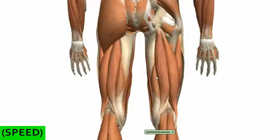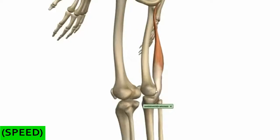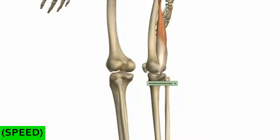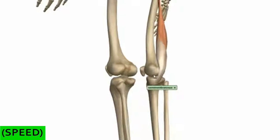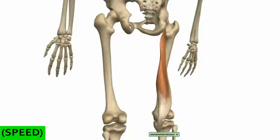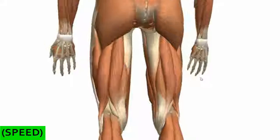Finally, the semimembranosus sits under the semitendinosus. It originates on the ischial tuberosity, and also inserts on the medial condyle of the femur and the medial condyle of the tibia, and it blends with the fascia surrounding the knee joint, contributing to some of the ligaments around the knee. This muscle flexes the knee joint, extends the thigh at the hip joint, and medially rotates at the hip and knee joint — it acts together with the semitendinosus in this regard. It is innervated by the tibial branch of the sciatic nerve. Those are the three muscles of the posterior compartment.